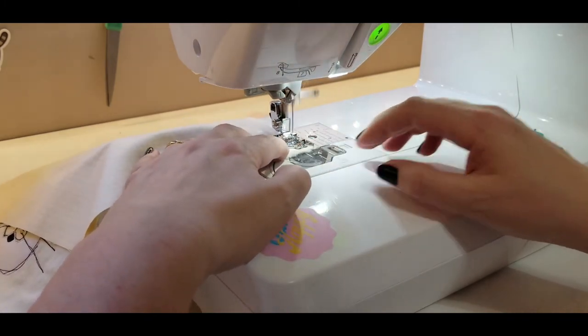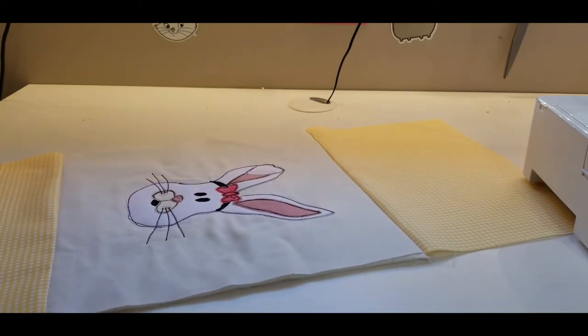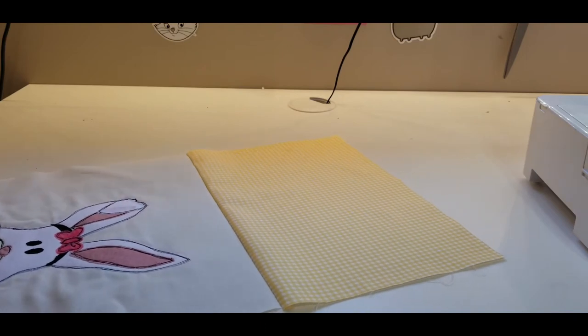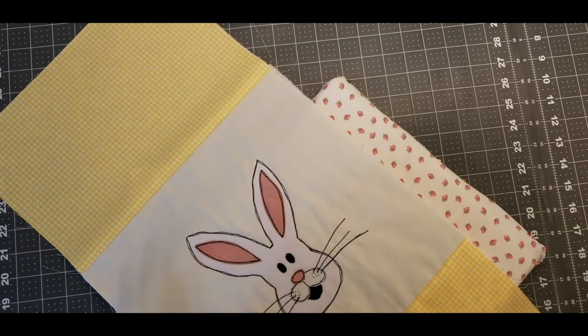I'm going to continue on and sew the next few pieces — you don't need me to show you how to join these together, it's so easy. I'll join you in the next part. This is basically what it looks like so far.